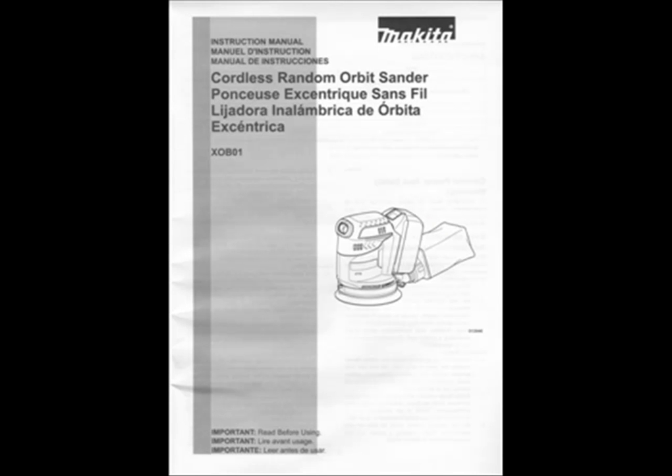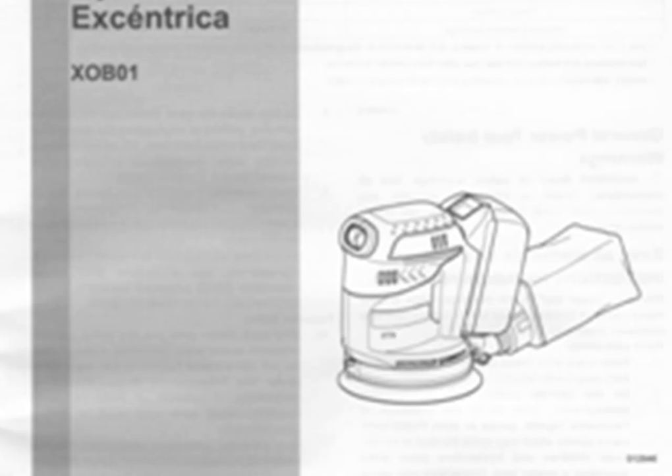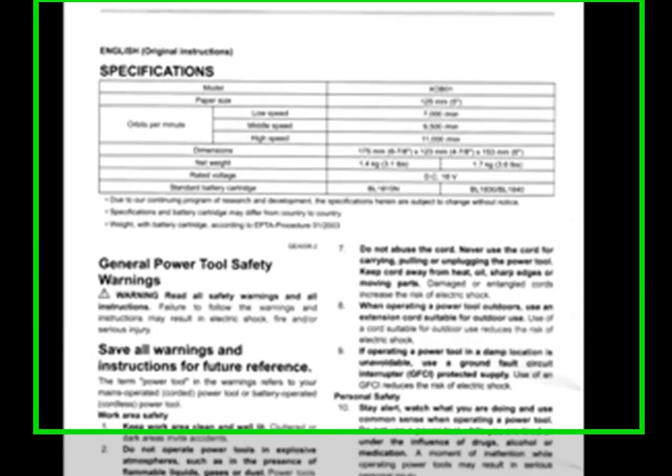We're getting started with the manual on page one, basically looking at the introduction and an outline of what the tool looks like and the model number XOB01. On page two we're discussing the Orbital Sander again. The orbits per minute — there's a low speed, a middle speed, and a high speed. Low speed is 7,000 orbits per minute, middle speed is 9,500 orbits per minute, and high speed is 11,000 orbits per minute.